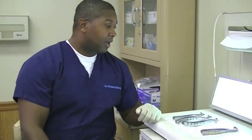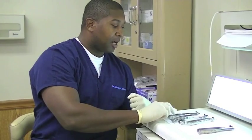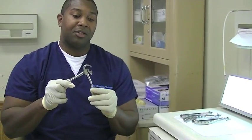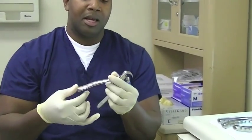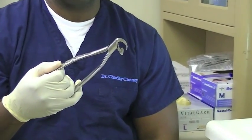The physics forceps comes in a set of four: our lower universal, upper anterior, upper right, and upper left. With the physics forceps, you have three components of the instrument: the beak, which engages the lingual aspect of the tooth; the bumper, which is placed as deep and as far down on the vestibule as possible; and your handles, which act as the lever, using class one lever action.